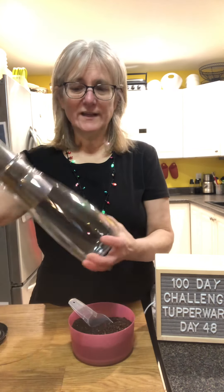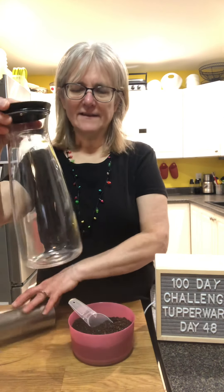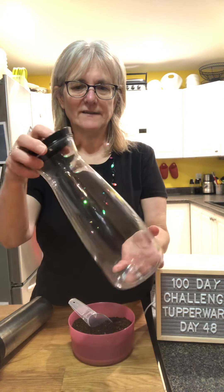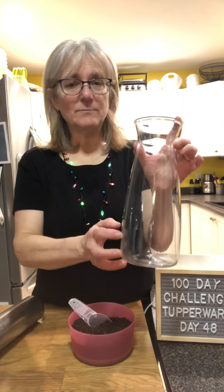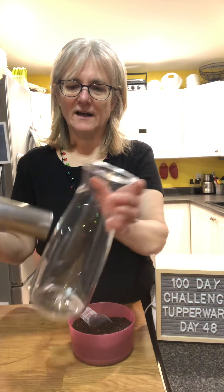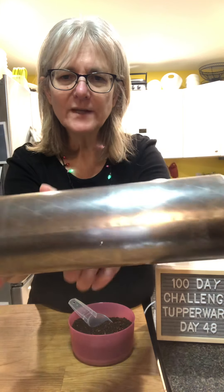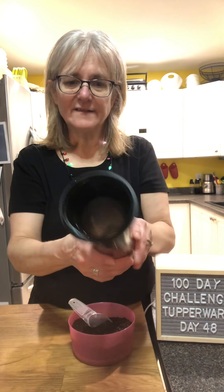It comes with a really nice carafe with a cover. It looks like glass but it's actually a really nice plastic, so it stays pretty-looking for years. I don't put mine in the dishwasher — I just wash it by hand so it stays looking nice longer. The filter is a really fine mesh and I just wash it with a bottle brush.